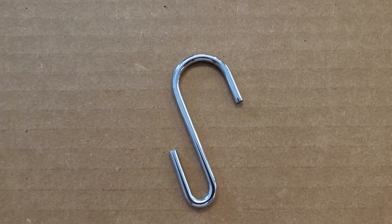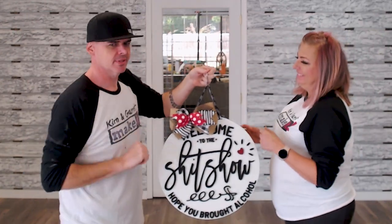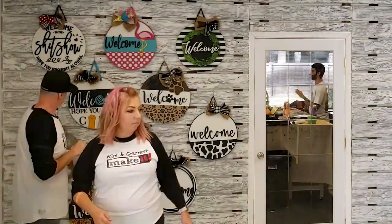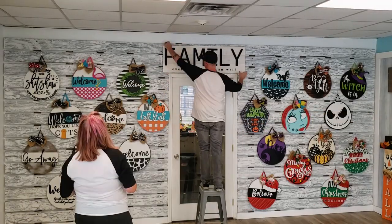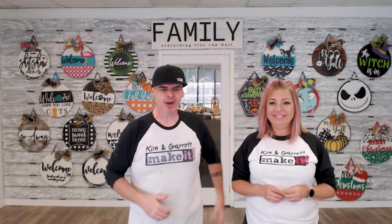Step seven: add the accents. We're hanging all our signs on the boards using little hooks we found on Amazon - the big side goes over the board and the signs hang from there. Kim handles fluffing the bows and organizing everything. So, what do you guys think?